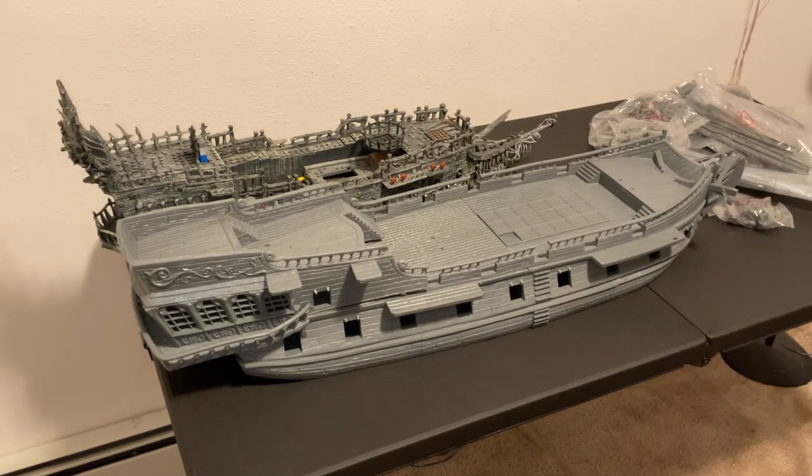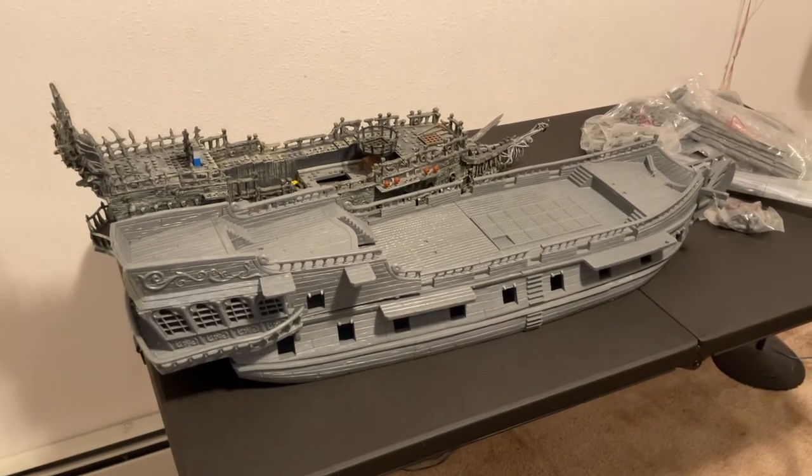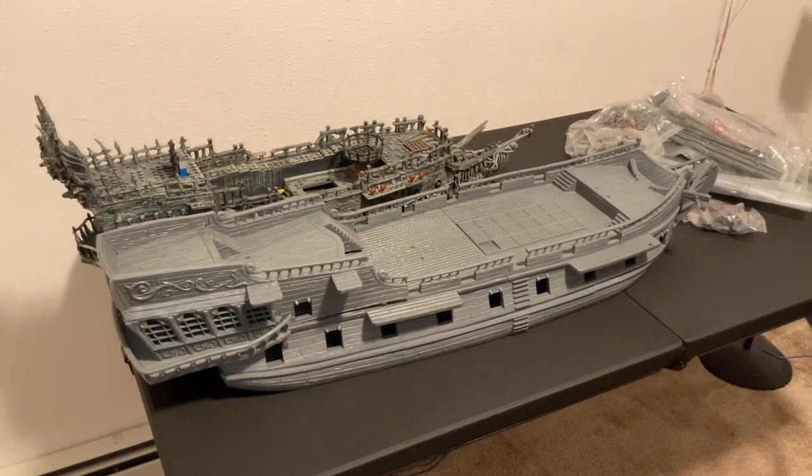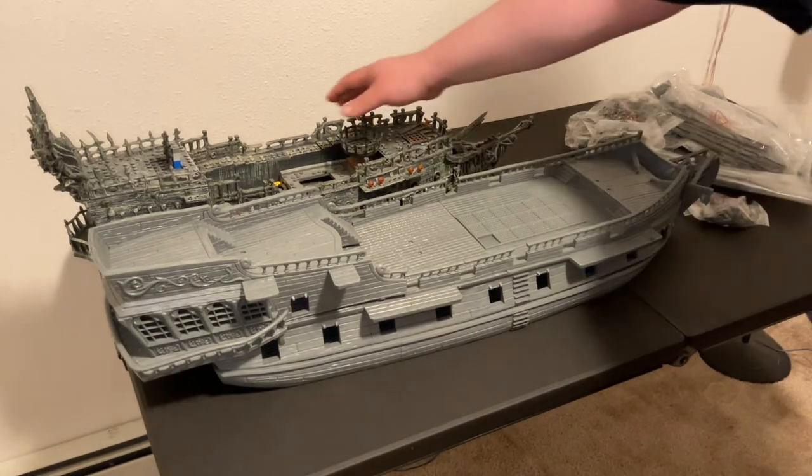I like it. This is going to be a big project — I'm going to try to do a diorama around it with some of the Brinewind characters.